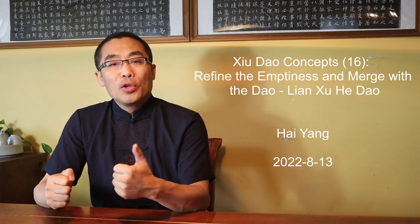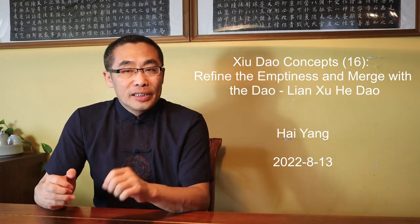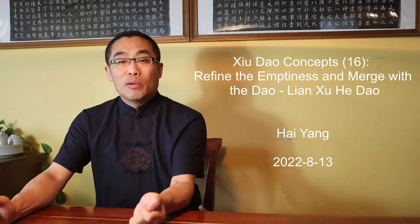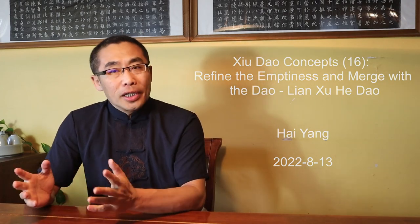Hello everyone, I hope you are doing well. Soon, summer will be ending and it will be time for Fall. Fall is a great time to focus on Xiu Dao practice. So today we will talk about a Xiu Dao topic. But first, let's get high on tea.